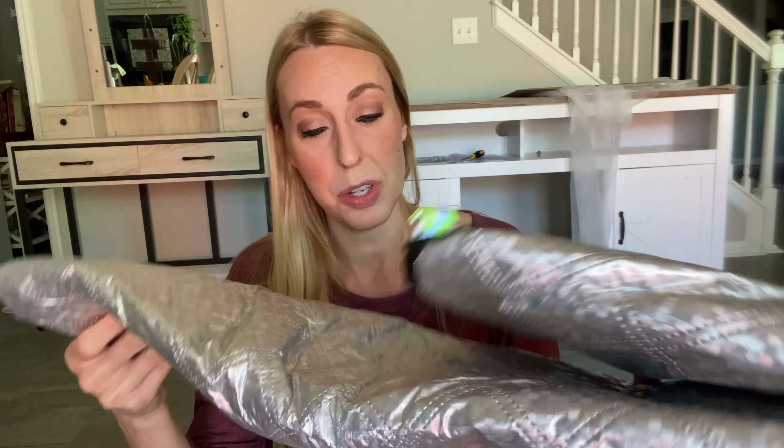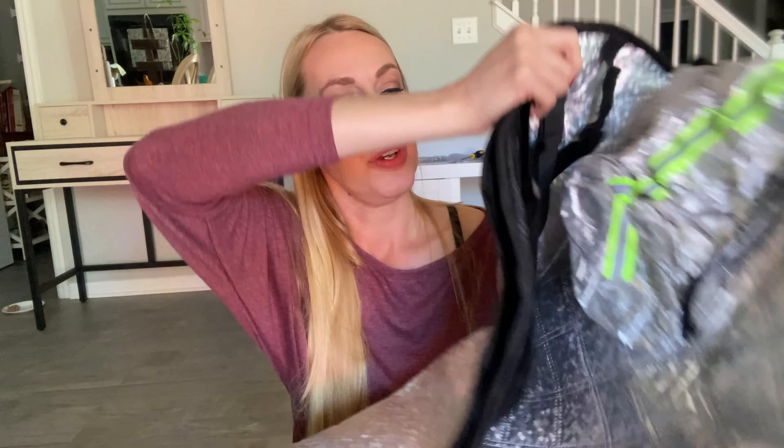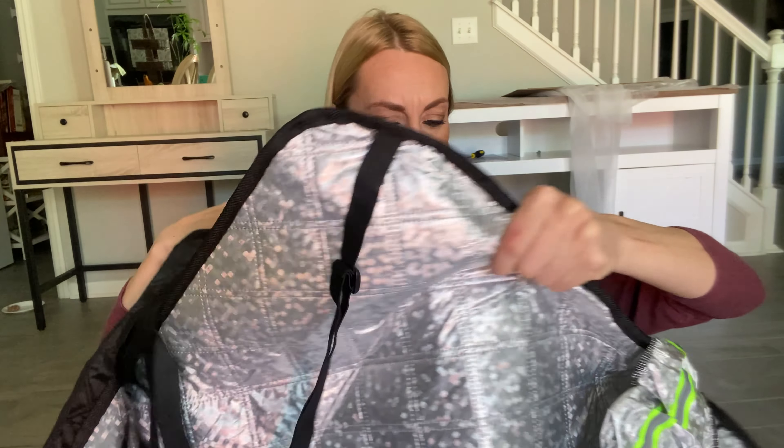Hey beautiful friends, it's Caressa here. I have a car windshield cover to keep the snow from getting on there, sitting on there, and icing it up. It's not snowing here right now, but I'm going to take it out and show it to you. I'll put it on my car just to give you an idea — it's just a good thing to keep on your car.